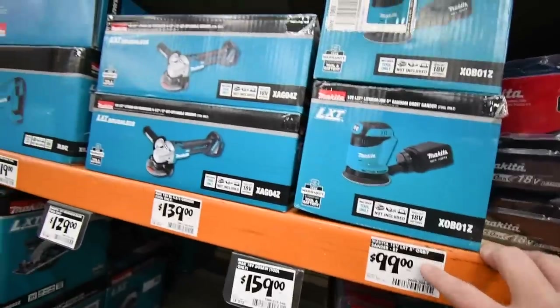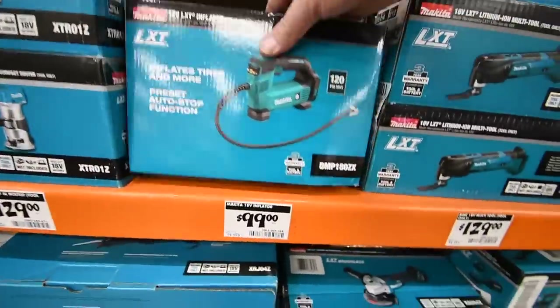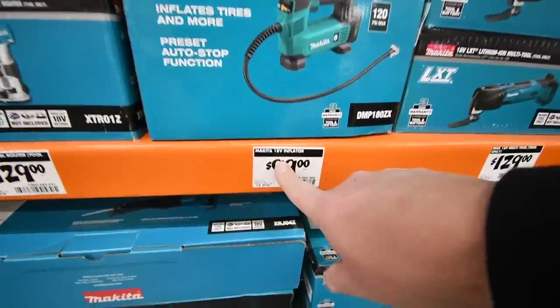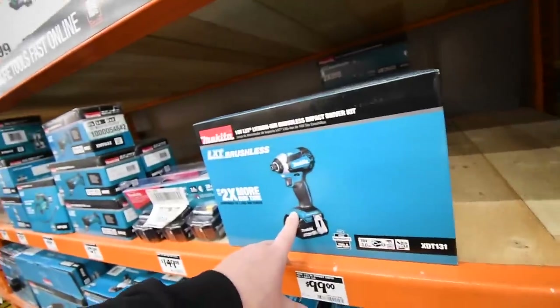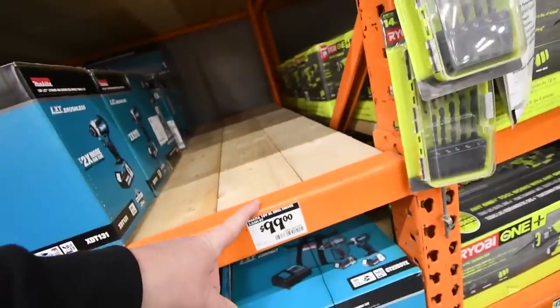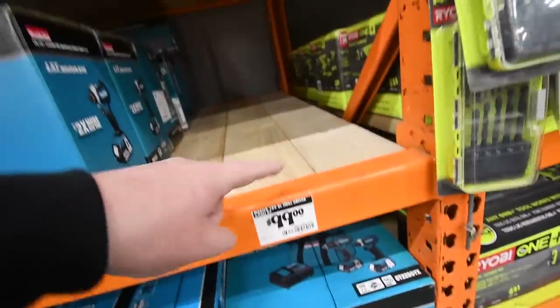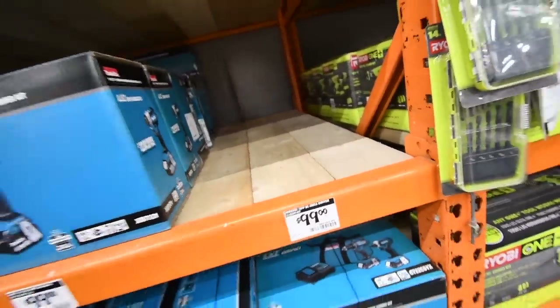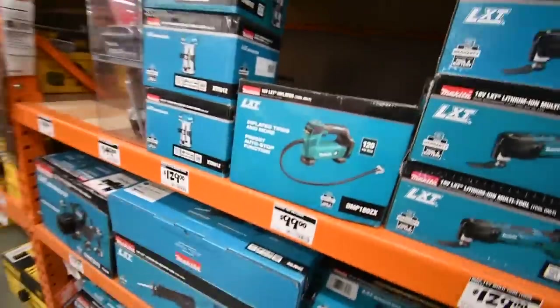Other recommendations that are a hundred dollars or less: Makita has a circular sander and a power tire inflator for $100. They also have a drill driver kit and an impact driver kit, though the drill driver kit is sold out at my location — it might not be sold out where you are.